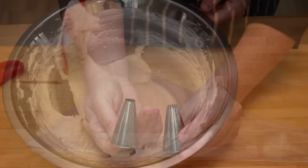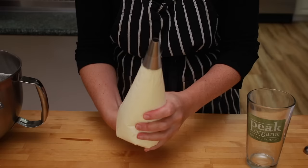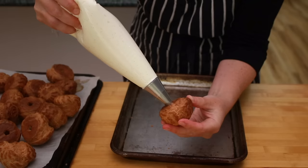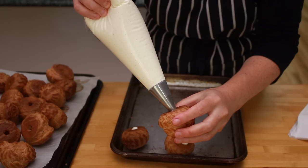To pipe the cream we'll use an Ateco 804 tip — it fits perfectly inside the holes made with the 864. Move your pastry cream to a bag. I prefer to work with a bag that's not overly full, so I add about half the cream, pipe that into the puffs, then add more. Insert the tip into the puffs and squeeze very hard. A huge rookie mistake is not filling the puffs completely — there is nothing worse than biting into a half-filled puff after putting in all this work. It's better to press so hard that an occasional puff cracks than to fill them all only halfway.